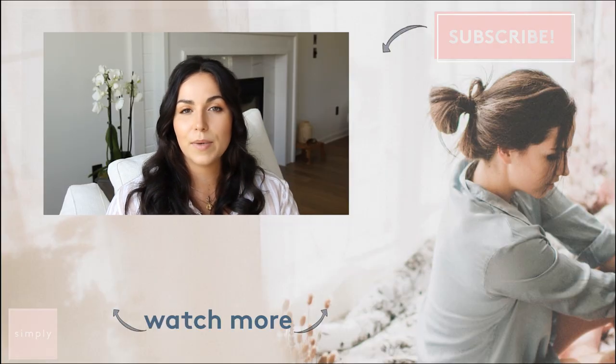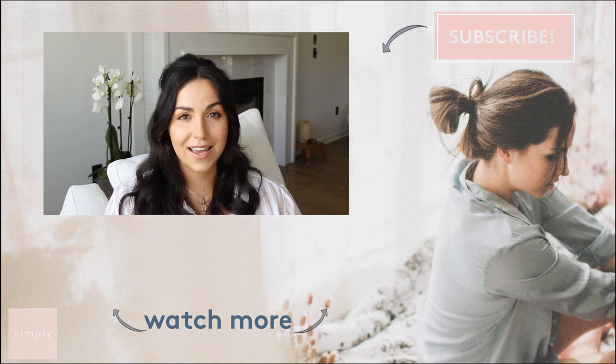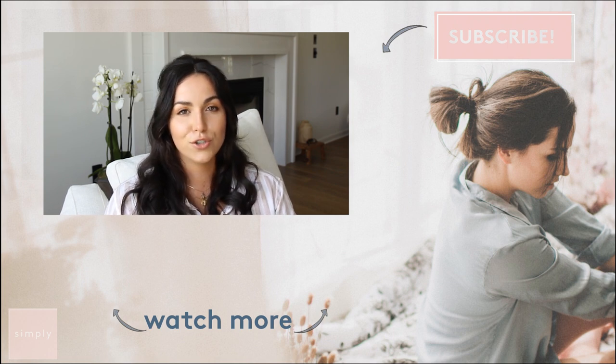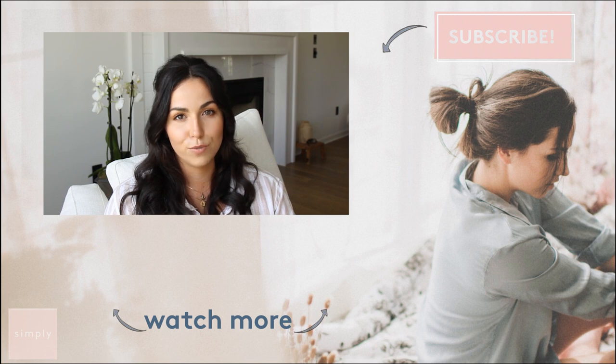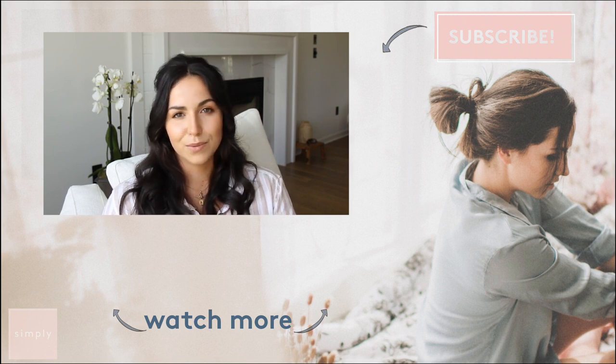It doesn't feel cluttered at all. I hope you guys took some tangible tips away from this video that you can apply to your own home. I would love to see some of your recreations — definitely tag me on Instagram at Hayley Cairo so I can see what you guys are up to. Thank you so much for watching, don't forget to subscribe to Real Simple's YouTube channel so you never miss an episode of Simply, and we'll see you in the next one.